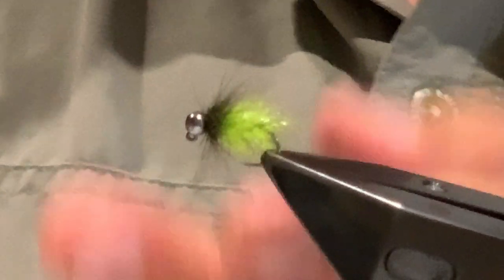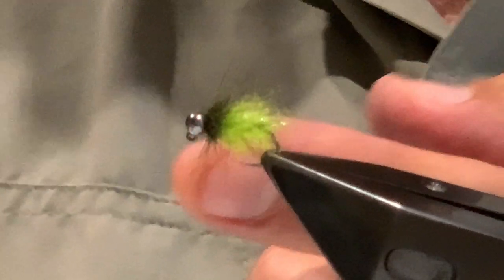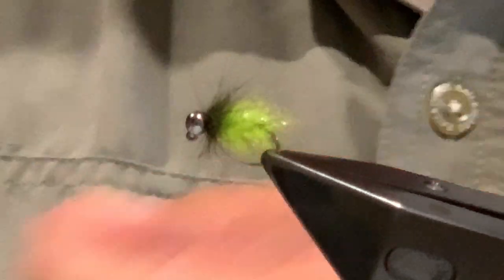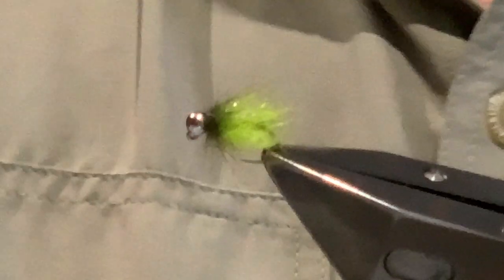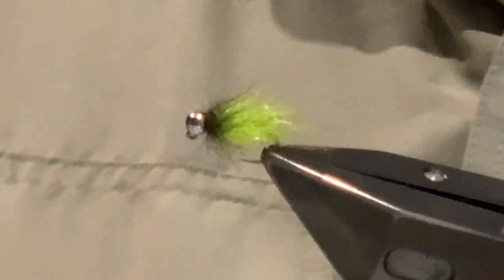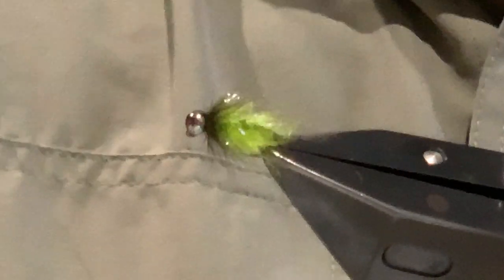Before finishing, I come back in with the wire brush and pick through the squirrel collar to encourage it to spread out and thin a bit. Then I give it a good brush with a softer brush — a toothbrush or a soft piece of velcro — just to make sure I'm happy with the final effect.